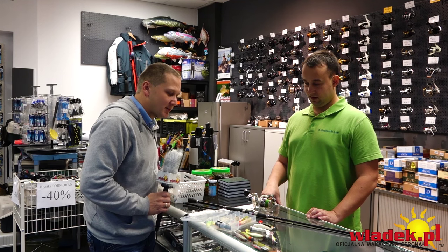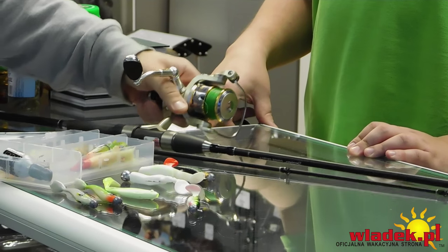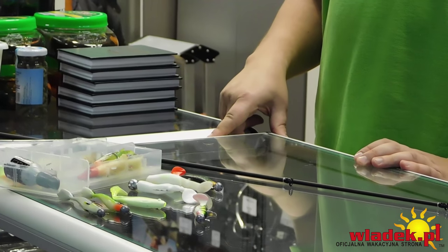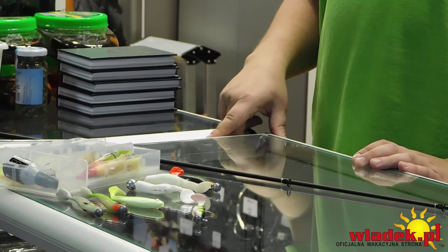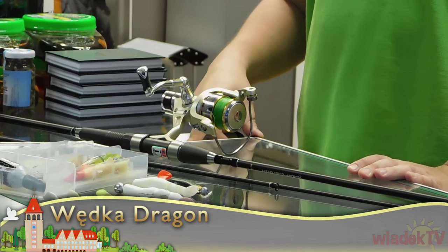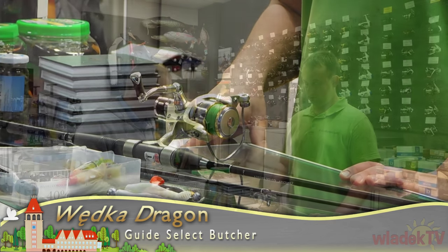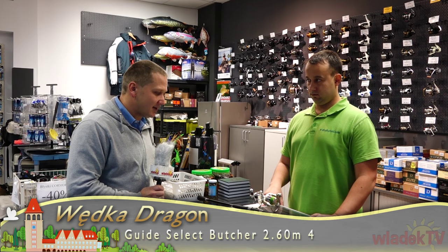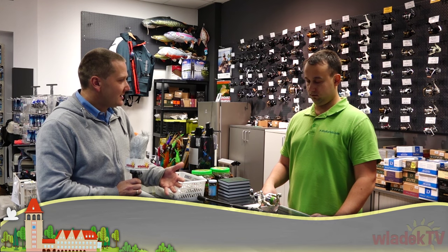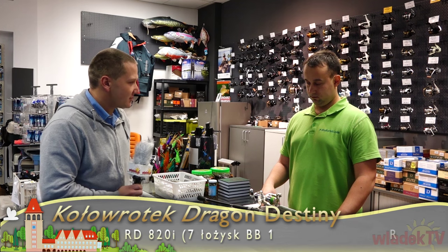Jeszcze jedna rzecz – moje wędzisko, jakbyś mógł zerknąć – jest do 21 gram. Specjalnie przygotowałem wszystko tak, żeby ciężar wyrzutowy łącznie z gumą wynosił około 20 gram, czyli główka 17 gram plus guma. To jest trochę za lekkie, bo przy podrywaniu nie zawsze czuję, że przynęta ma kontakt z dnem, a z plecionki robi się balon. Czy to wędzisko da radę z ciężarkiem 30 gram?